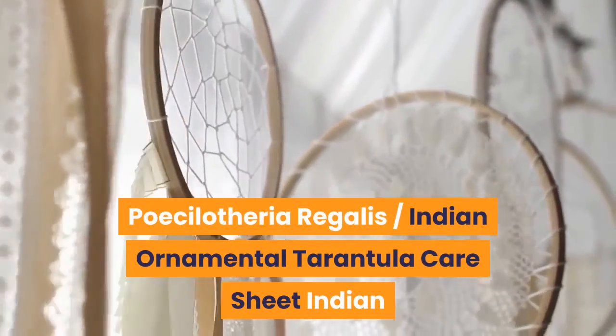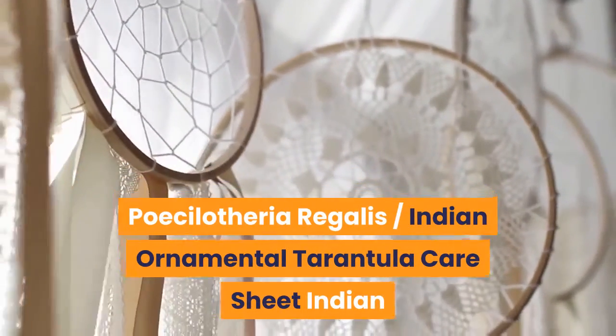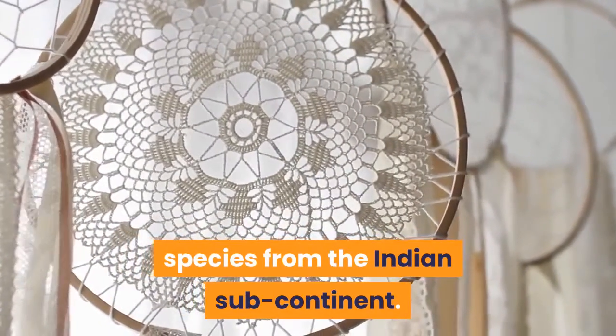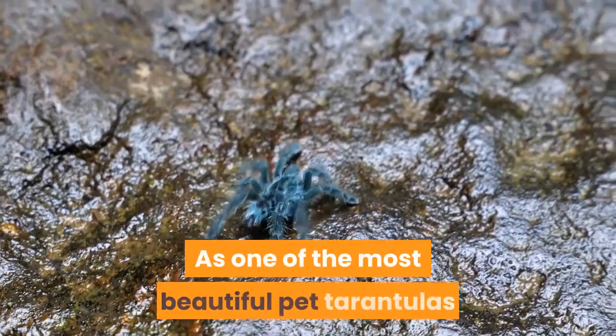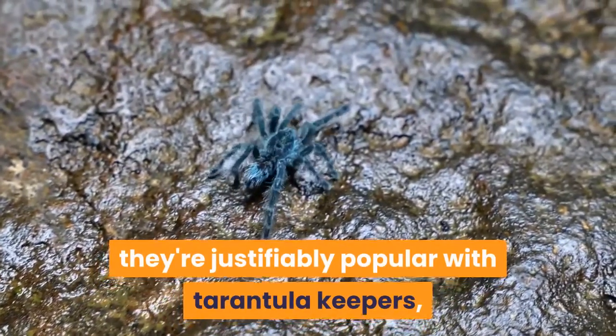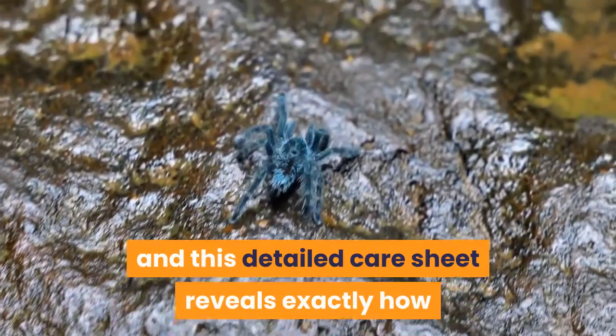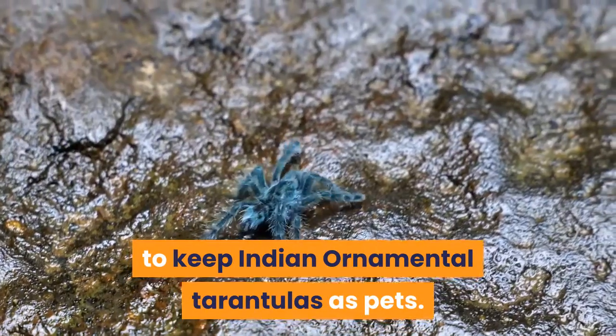Piccolotheria regalis — Indian ornamental tarantula care sheet. Indian ornamental tarantulas are a stunning species from the Indian subcontinent. As one of the most beautiful pet tarantulas, they're justifiably popular with tarantula keepers, and this detailed care sheet reveals exactly how to keep Indian ornamental tarantulas as pets.